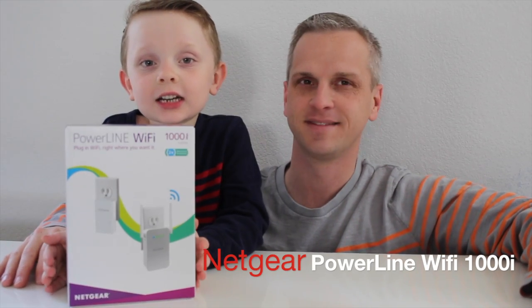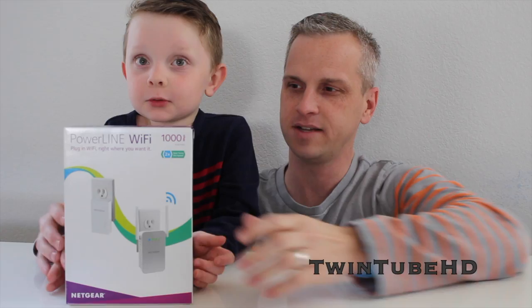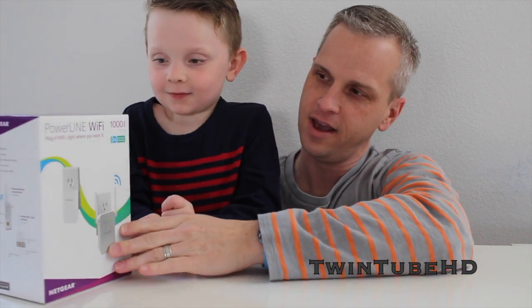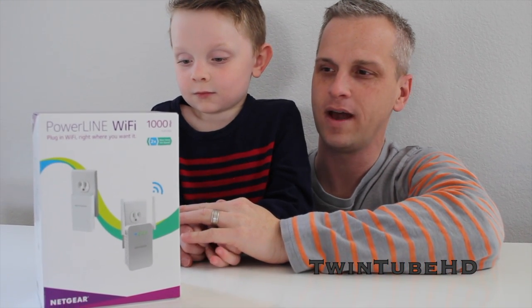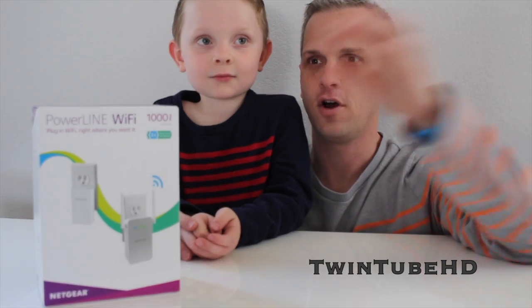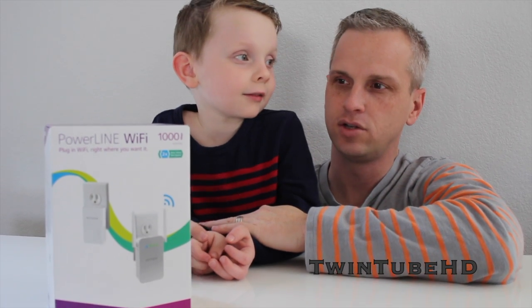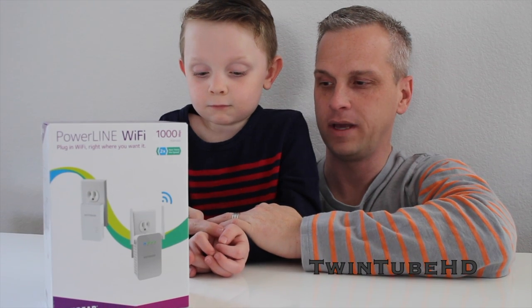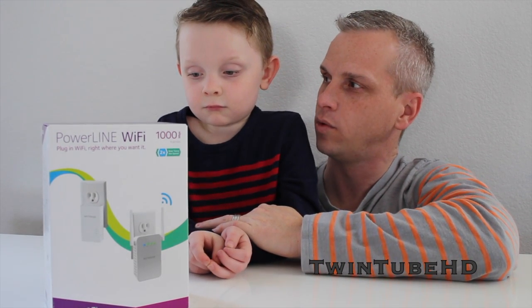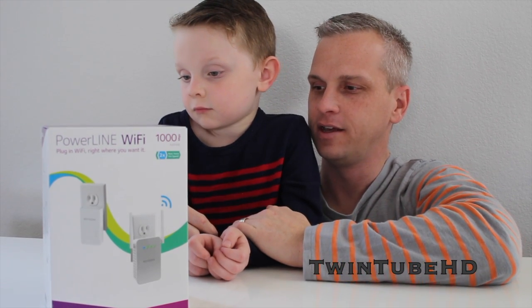This is Jake from TwinTubeHD and today we're doing a product review on the Netgear Powerline Wi-Fi 1000. We found out that we had a slight issue with the Wi-Fi specifically in the far corner of the house when trying to surf on our iPads. We looked and found the Netgear, which boasts that it will use the actual wires through the power to boost the Wi-Fi signal.